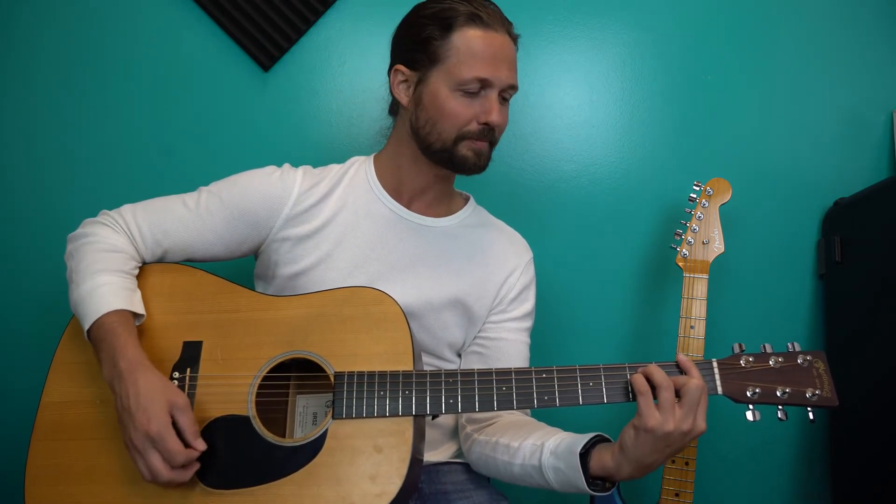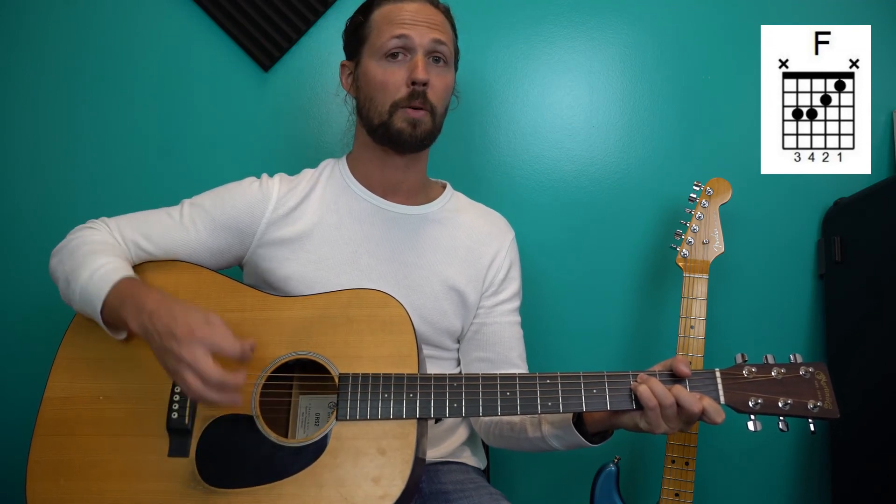And then the weird exception is the F. So for an F, play that bar chord. In that case, no thumb, right? If you're playing the F — I like to play my Fs a lot — which is just kind of all that stuff in between the A, D, G, and B strings, muting the low and high E's, so I'll do that. Thumb trick for the F as well.